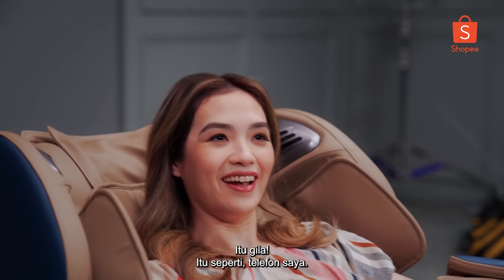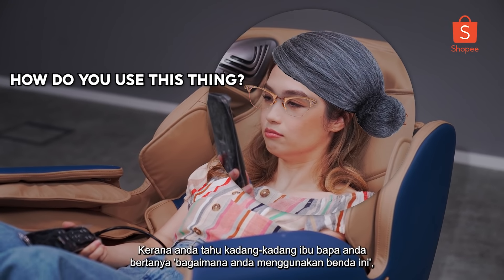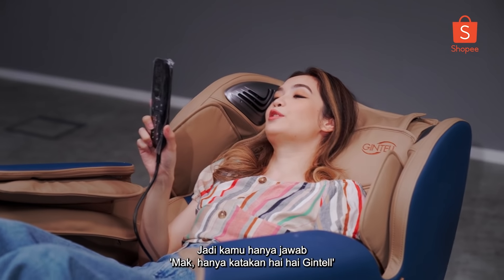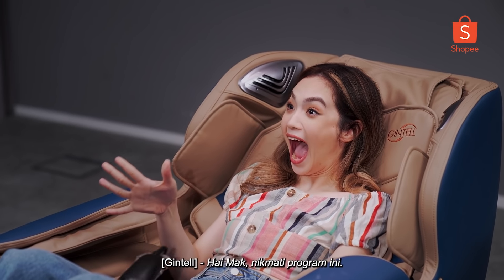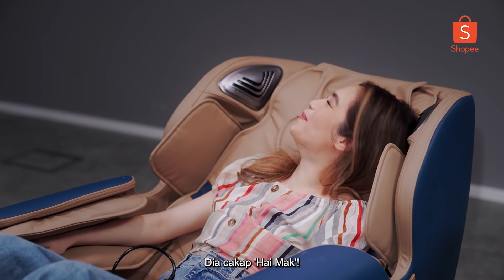That is insane — that is like my phone. Because sometimes your parents are like, 'How do you use this thing?' And then you're like, I don't want to tell you for the 500th time. So you just go, 'Mom, just say hi hi, Gintell.' I am here. I am mother. Hi, mom. Enjoy the program. It said hi, mom!